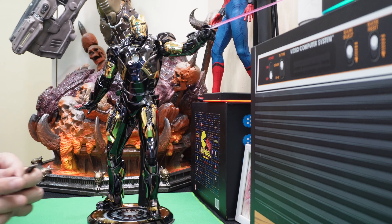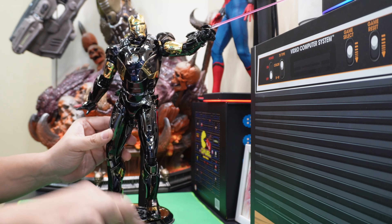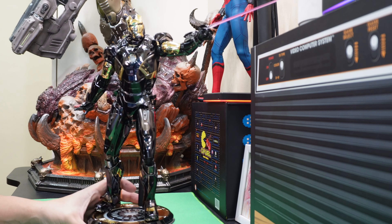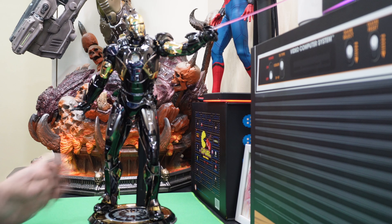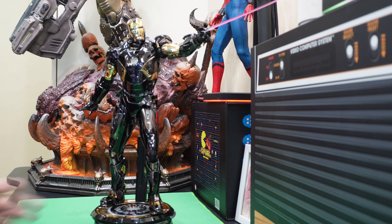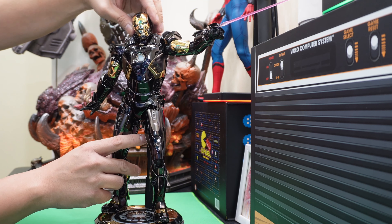Could have been my favorite figure — design-wise, it is. It is beautiful. It has interchangeable thigh plates; if you want it less prominent, you can change it to silver. If you want the gold to be more muted, there's an option for the silver plate. It is very shiny. It is a crowd pleaser — it would catch attention because it is Iron Man. But as I said, this is probably not a very good posing experience for me.